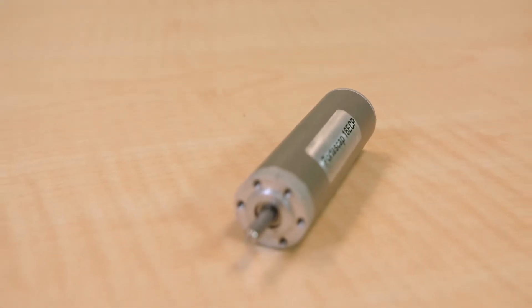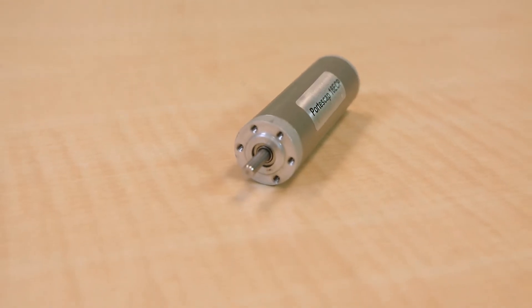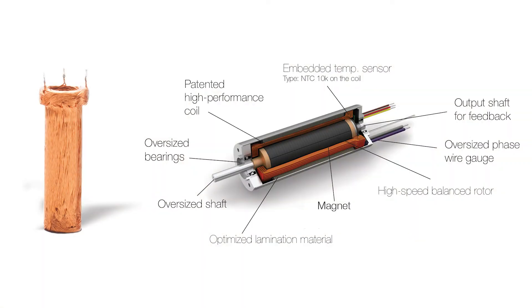As part of the Ultra EC mini motor line, the 16 ECP is targeted to economic motorization of performance applications. It is optimized for high continuous torque at medium to low RPM, with top output between 40,000 and 55,000 RPM and a maximum speed of roughly 60,000 RPM — made possible by the coils and an optimized bearing assembly.